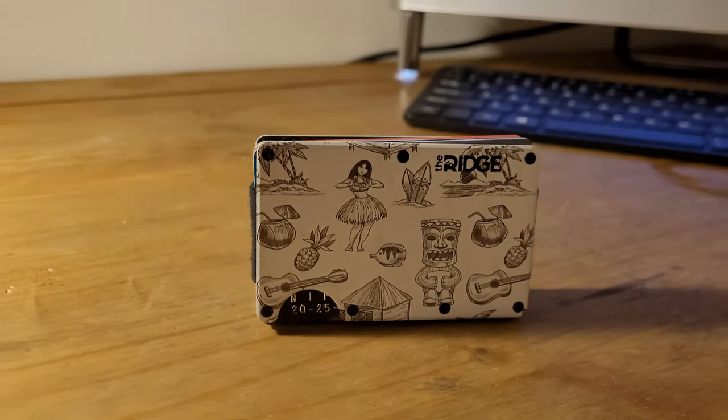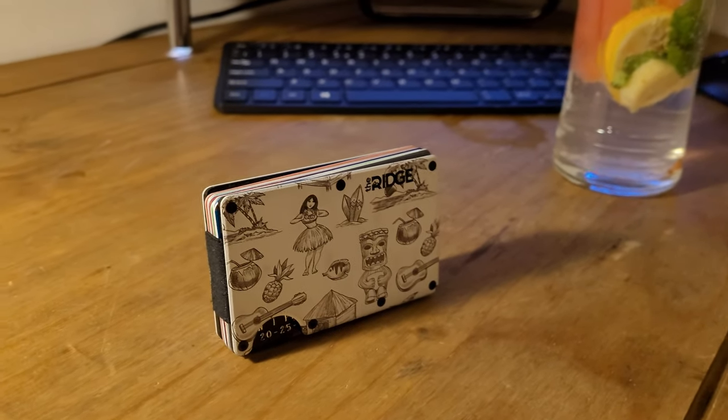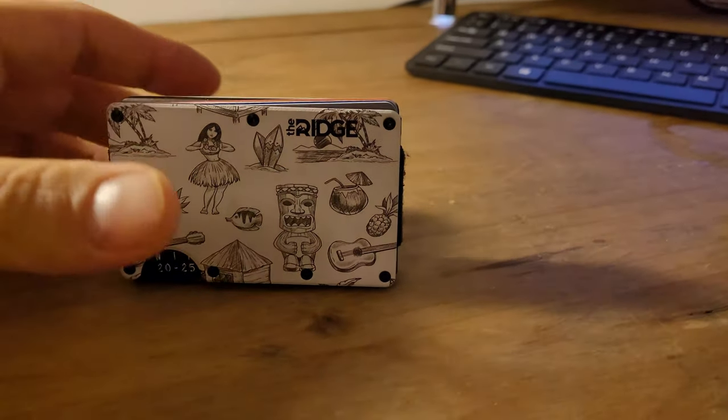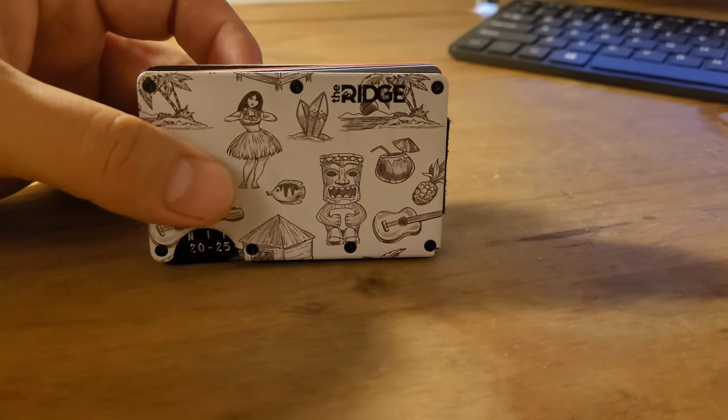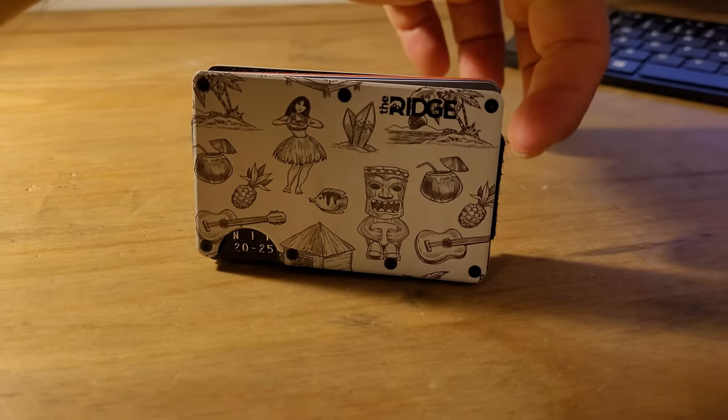So this is my review after two months. I really recommend it, but what I'm not really happy about is the bands on the side — over here, over here, can you see those?